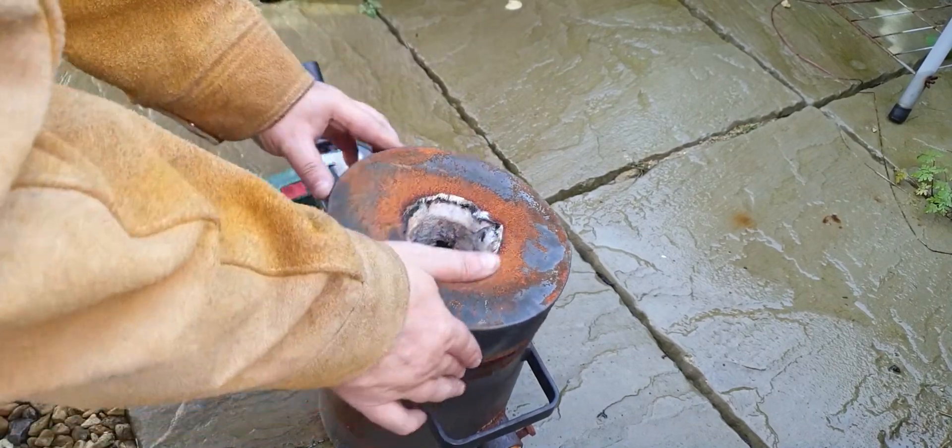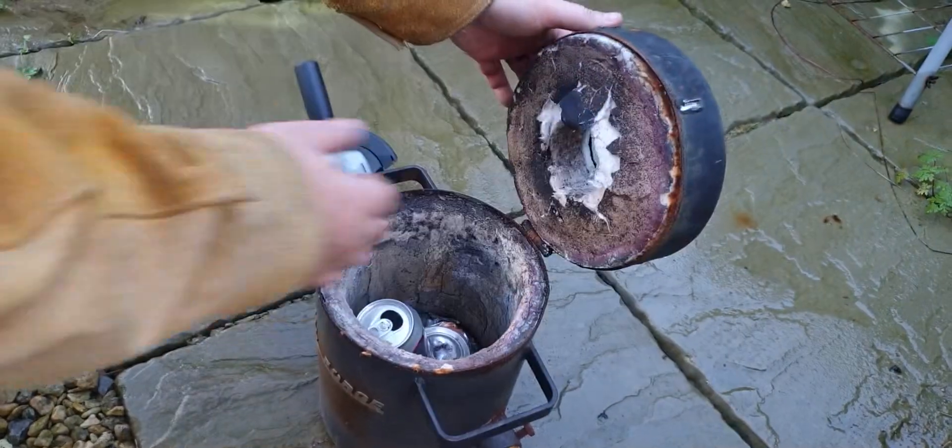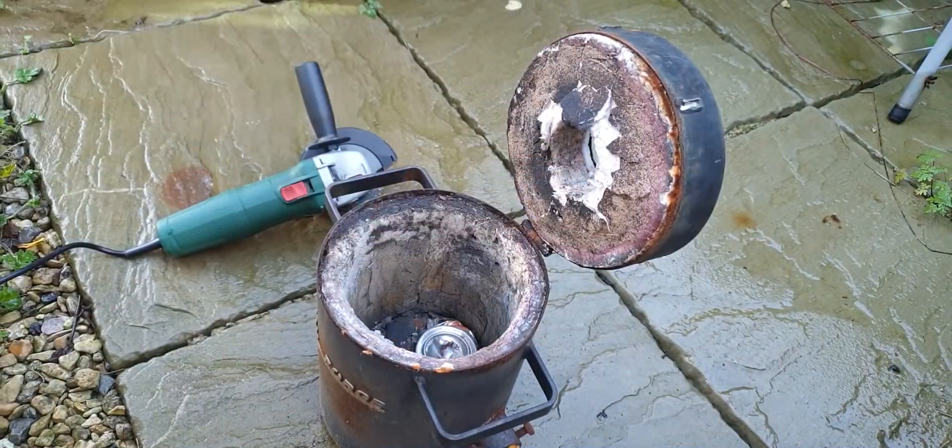It's too snug at the moment. I think we can try and get rid of some of that material and press it back. We're still on the right path.